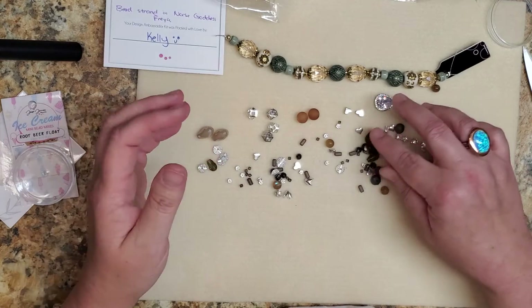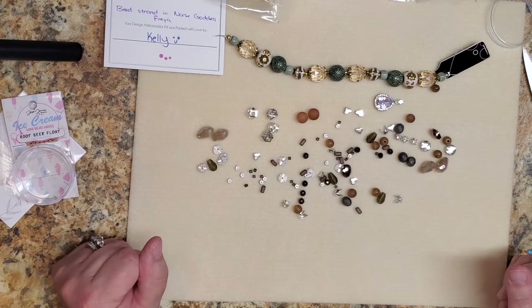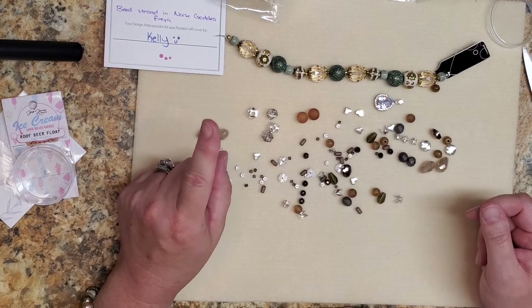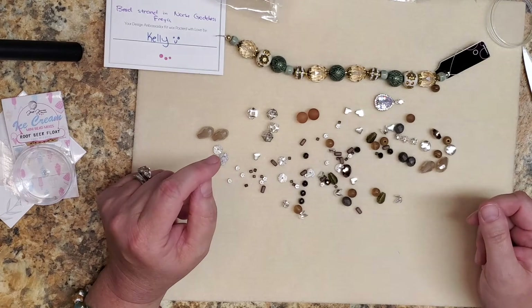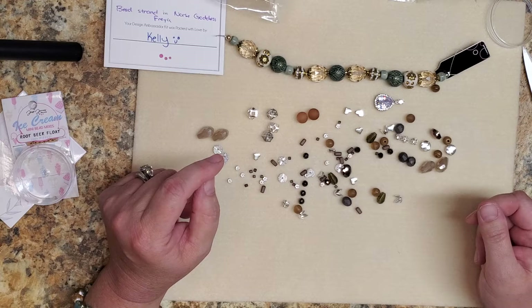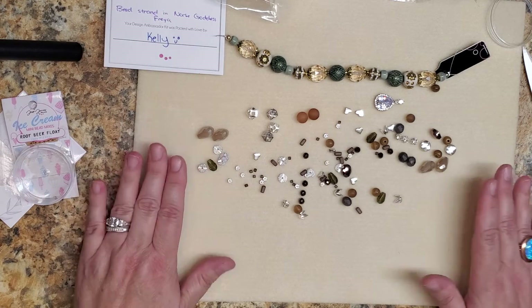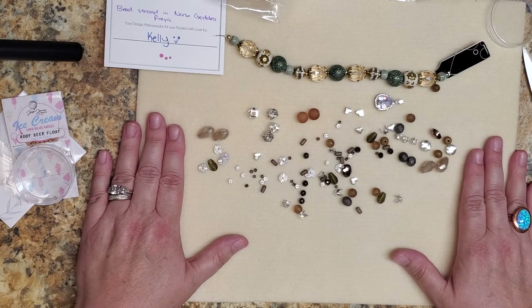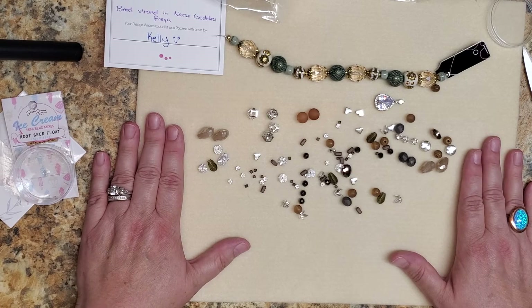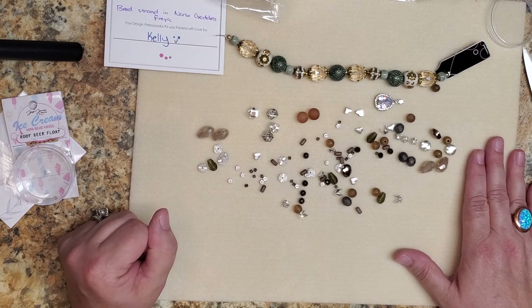I'm just dreaming up the possibilities and it's so beautiful, I can't wait to make something with it. I want to give you a hint at what I'm thinking — what do you think we could create that would create an illusion? If you like this video, give me a like, subscribe to my channel, and tell me what you think we could make that would create an illusion. I hope you enjoyed this — thank you for watching. Live well and take care, we'll talk to you next time!